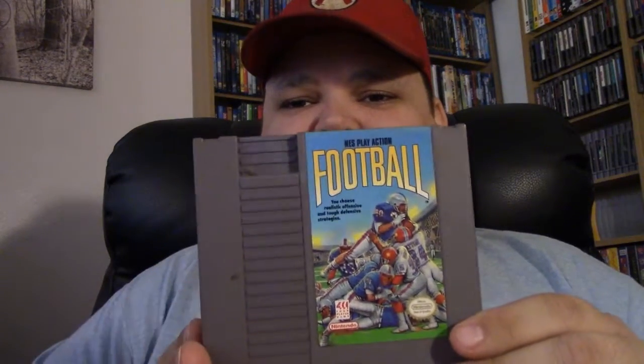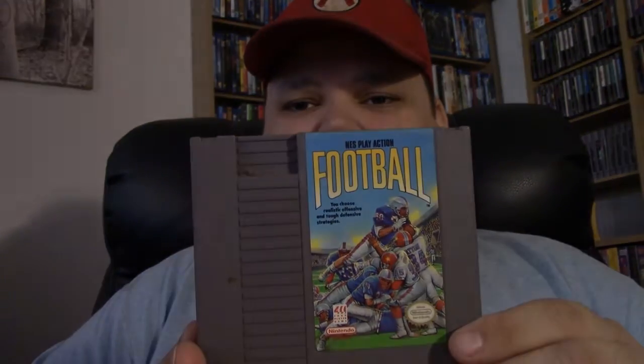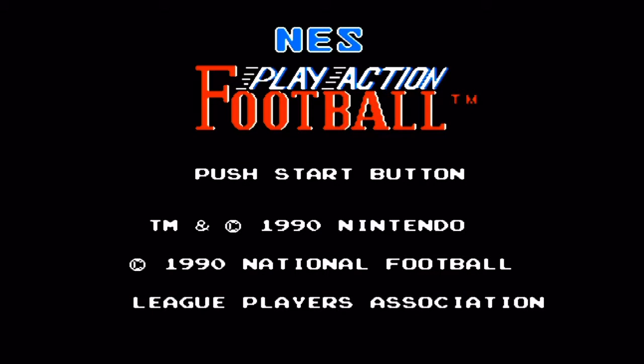I've seen a lot of football games for the NES, but I've never heard of this one — NES Play Action Football.